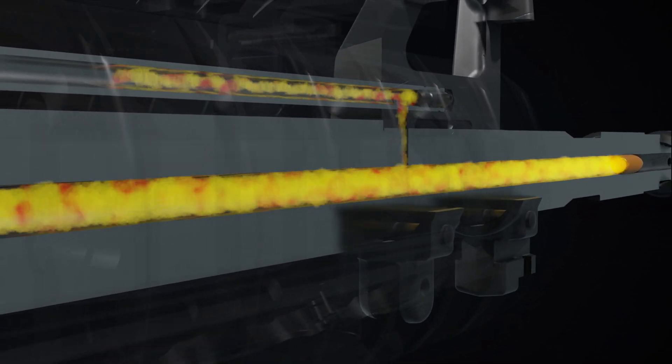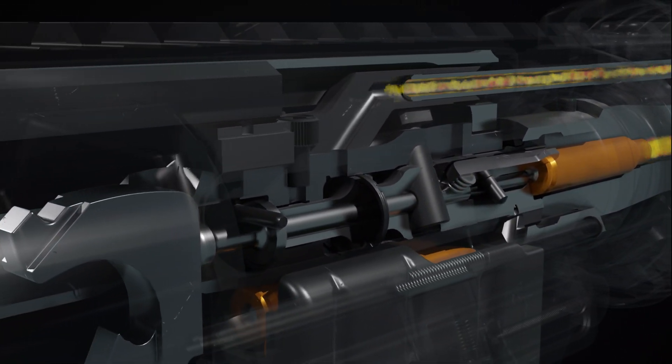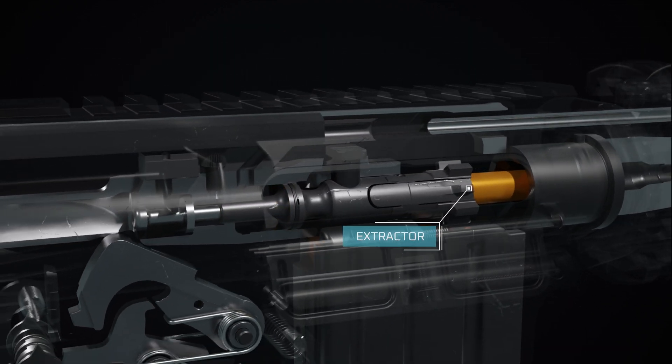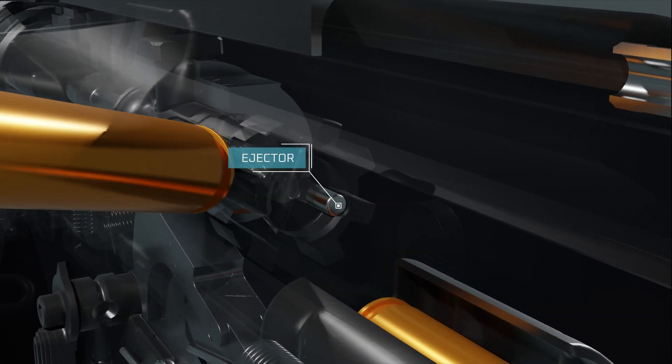Gas generated by the fired round travels through a small port in the barrel, through the gas tube, and into the bolt carrier key, forcing it rearward. The extractor grips the rim of the spent cartridge case, holding it against the bolt face, until the ejector forces it through the ejection port, striking the deflector as it exits.